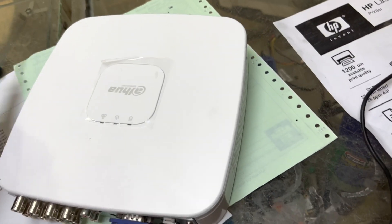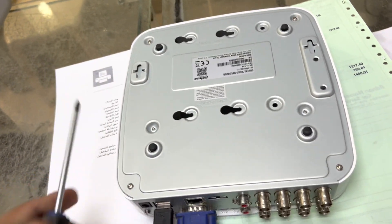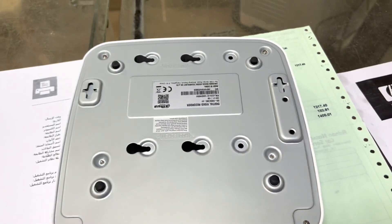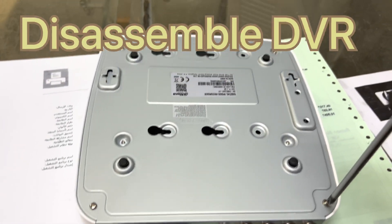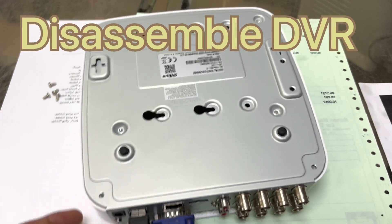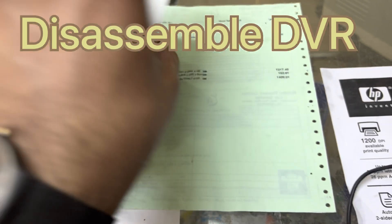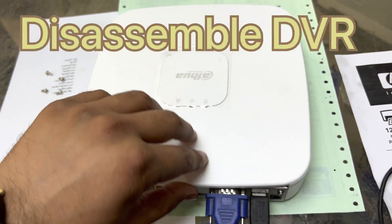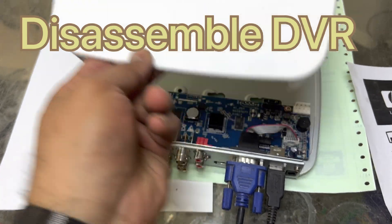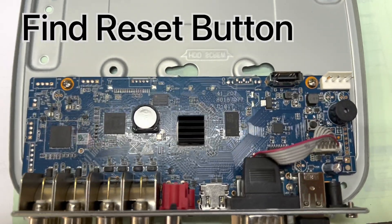Then we have to disassemble it. There are four screws on the back — one, two, three, and four. We will unscrew these screws and then I will show you the process. The screws have been removed. We will turn it like this and remove the top cover.